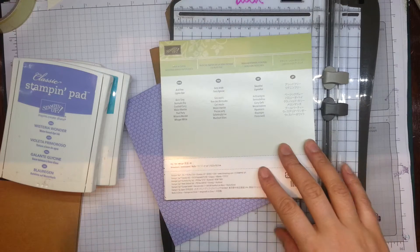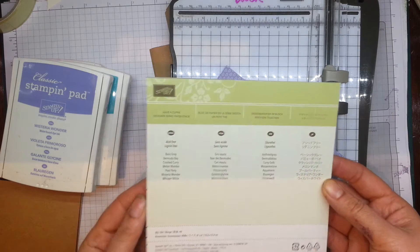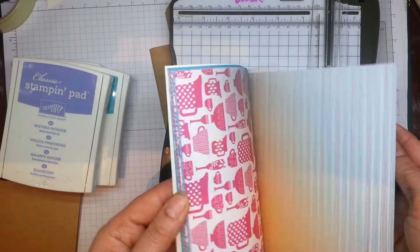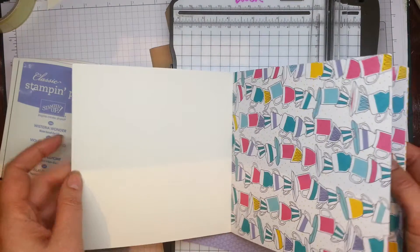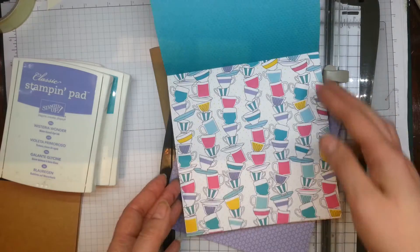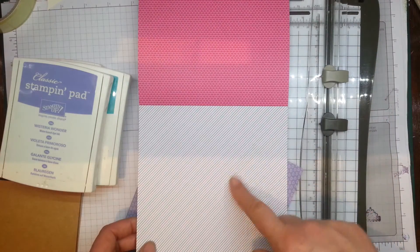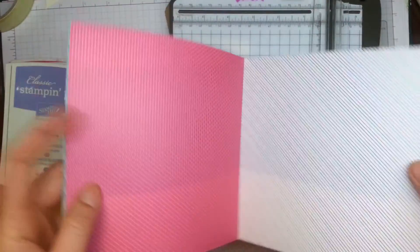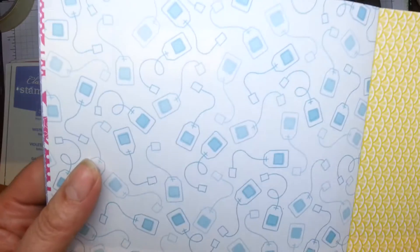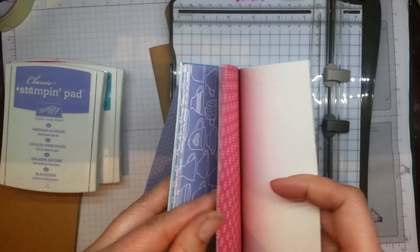Hi there, it's Ruth at Artful Stampin'. Today I'm going to be making a quick birthday card and decorating a paper bag. I've got this paper stack called 'Have a Cuppa' — it's a new set of designer series paper available in the spring catalogue. It's jam-packed full of really lovely bright coloured designs with a tea party theme: tea cups, cupcakes, hearts, teapots, lemon slices, and little tea bags — quite cute!